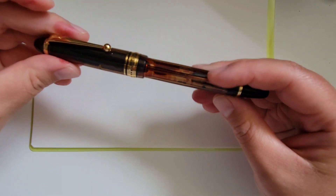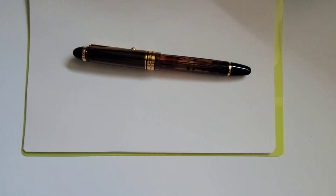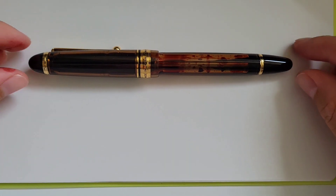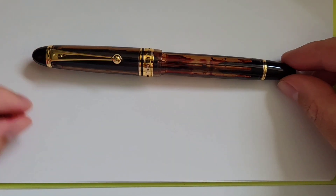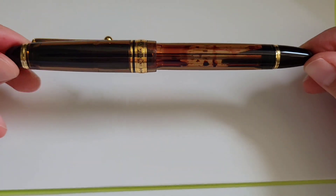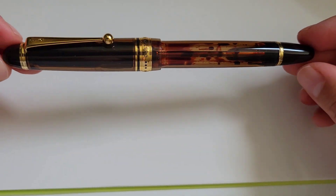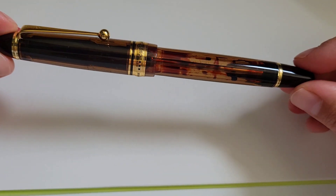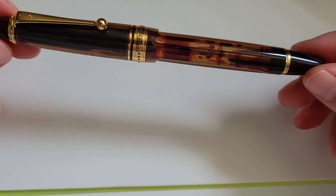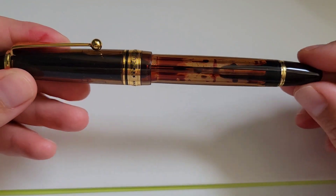Then there's the overall look of the pen. As is common with Pilot, it's a pretty traditional look and style — the torpedo shape — and it has a quite traditional clip. However, I think they've done some very recognizable things in the style of this pen, and that's perhaps why it's so popular, in addition to its comfort and the fact that it's a vacuum filler.